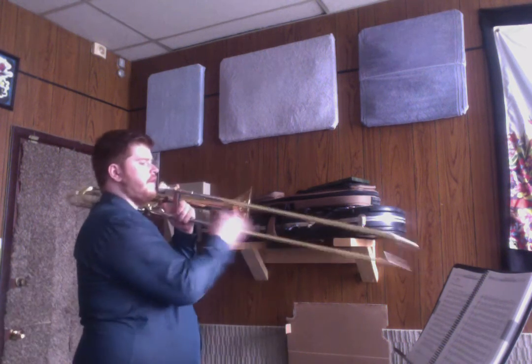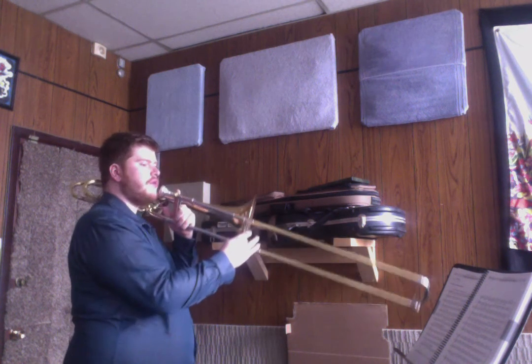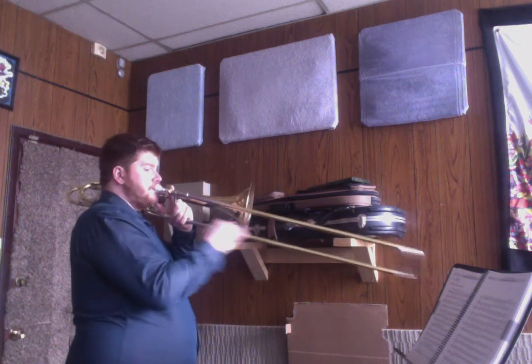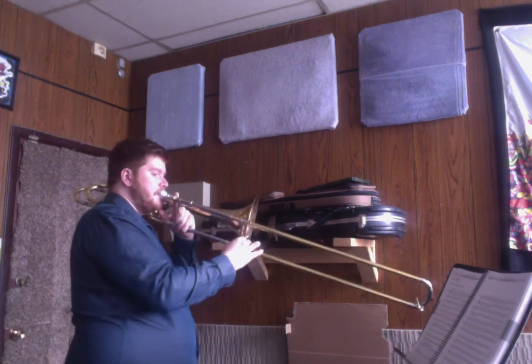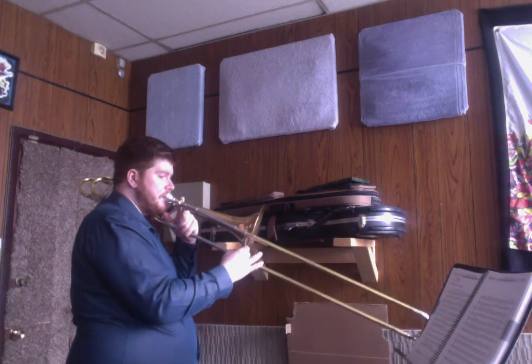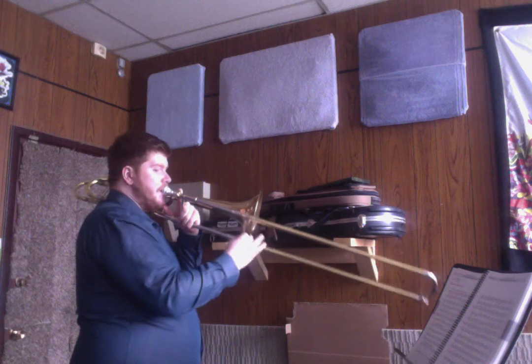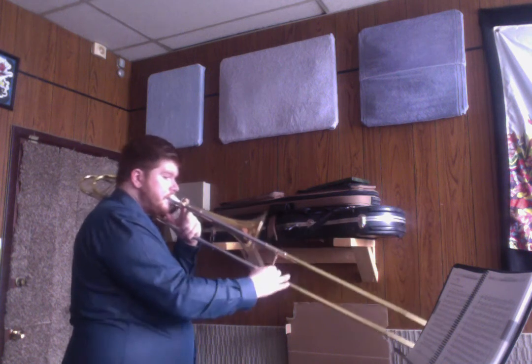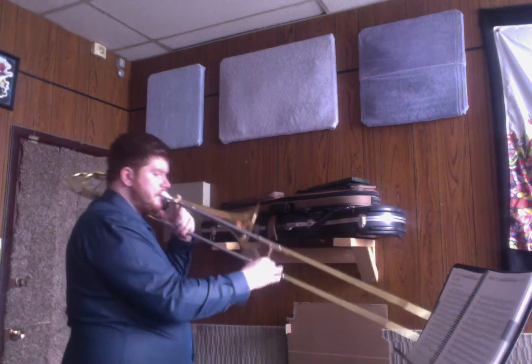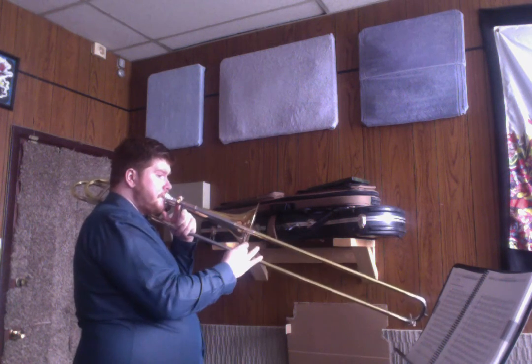Let's play it again a little bit faster. Remember, if you're struggling with this, that's okay. There's lots of stuff in here, lots of high notes, so just work on it and then come back to it. One, two, ready. [Play-along at faster tempo] See, even I played a wrong note in there. It happens from time to time.